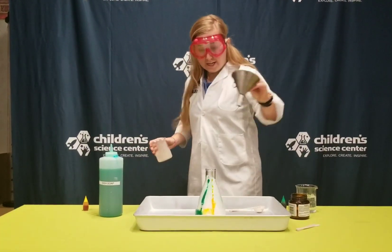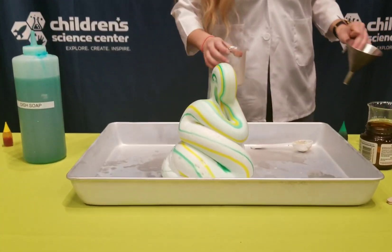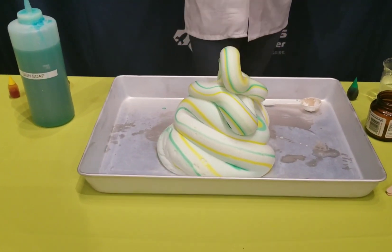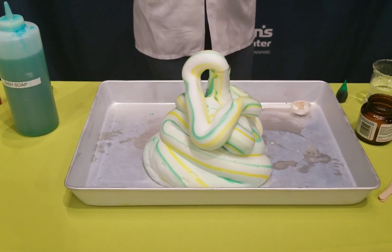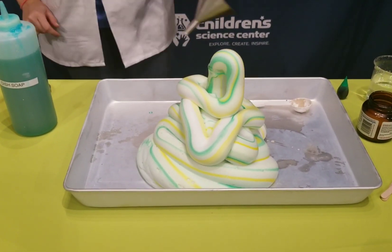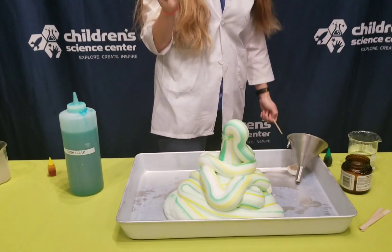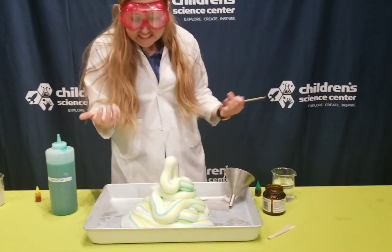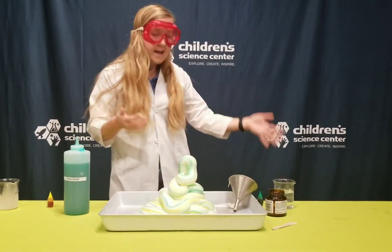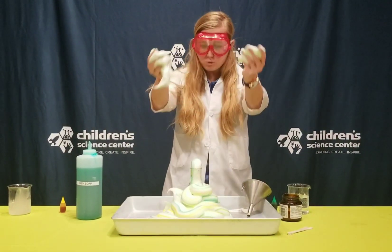Nothing's happening. Oh wait — oh my goodness, whoa! Check this out. We have sped up that reaction with our yeast catalyst to make it go faster. The oxygen is getting released into the soap and the soap is trapping it to make bubbles. Another cool thing about this is it's warm — it's an exothermic reaction, which means it's releasing heat. This foam is safe to touch because our hydrogen peroxide concentration is safe, and you can feel it's warm.